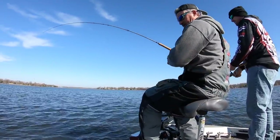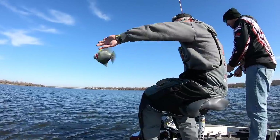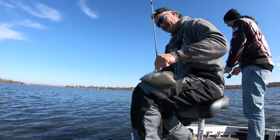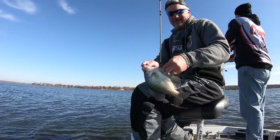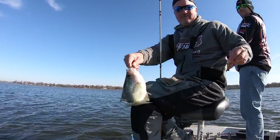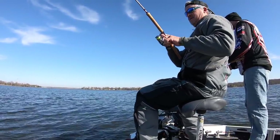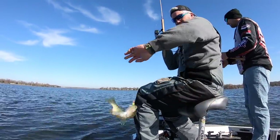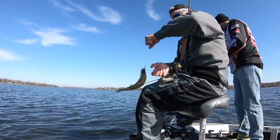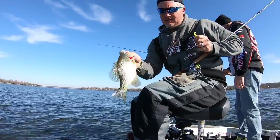This is a crappie — it's a big one. I stabbed him in the belly but it's still a good crappie, probably 12 and a half inches. There's another one — wow, it doesn't get much better than this folks. This is a good one too. Look at that — 12 and a half, every bit of it. Bam, look at that — awesome, beautiful fish.